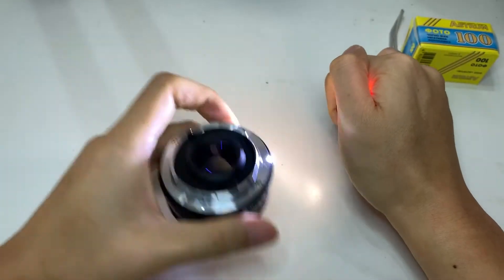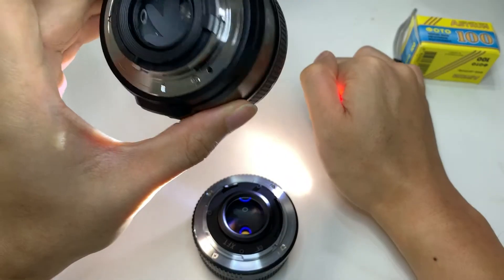Let me show you a control unit, which is a 50mm f/0.8 that I have — it's a new unit.